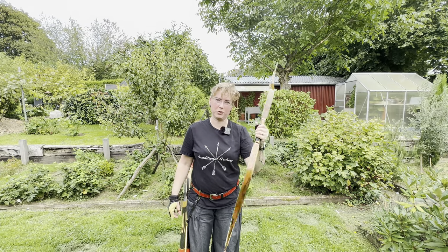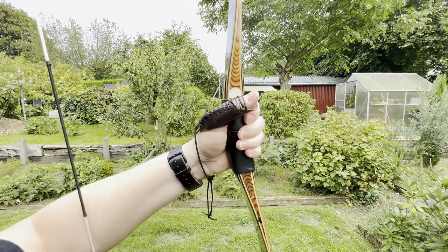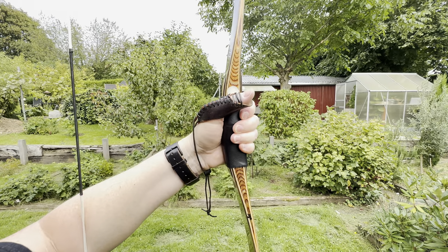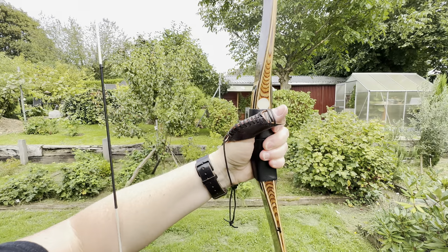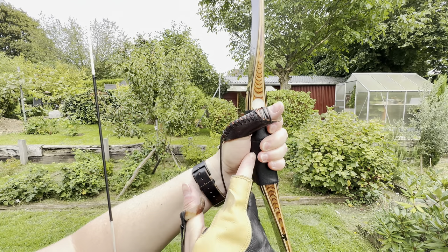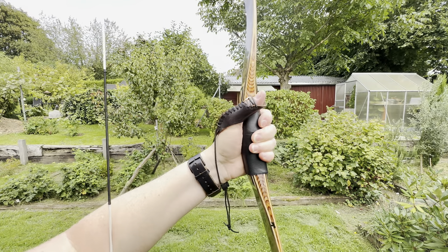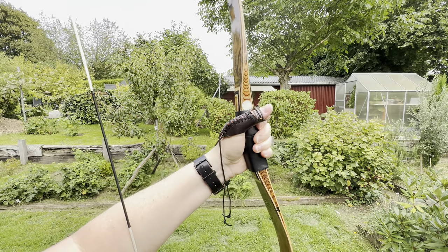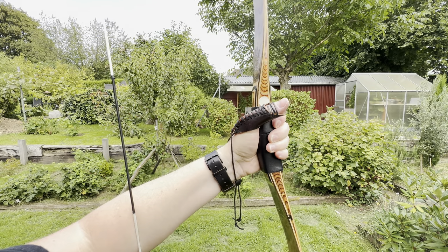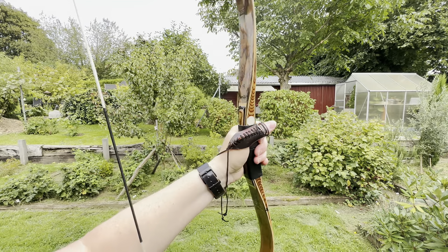First of all I'd like to show you the handle fitting. It's very good — feels very good. It has distance here, which I like. And we have a soft leather which has a good grip, at least at these temperatures when you get a little sweaty. Overall, very nice feeling.